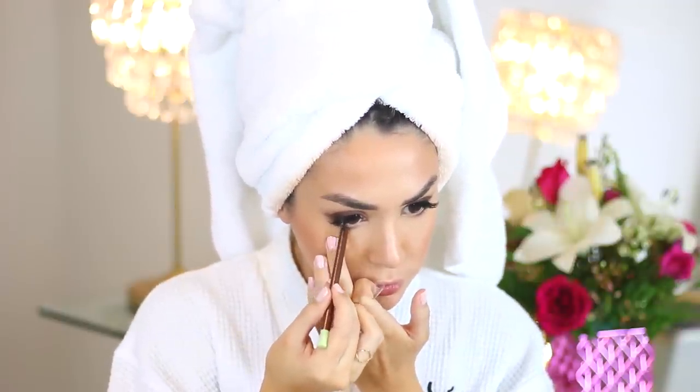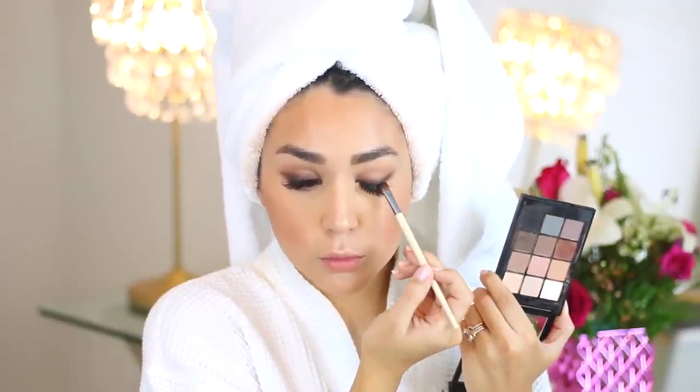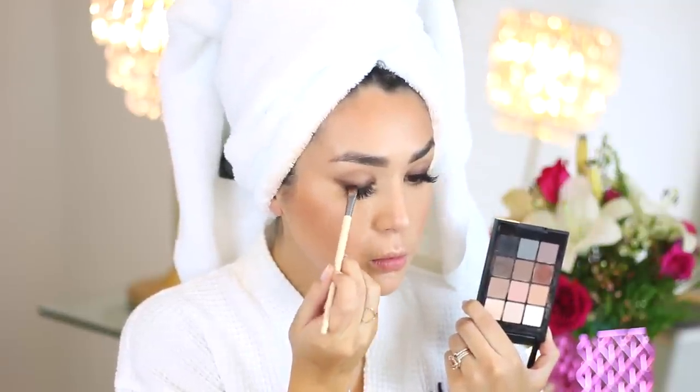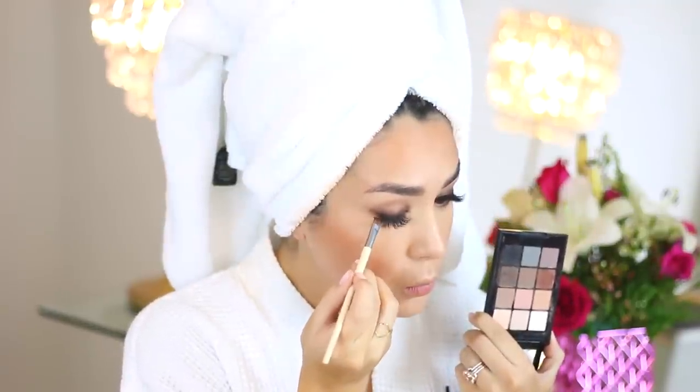I'm hitting a little bit of that pencil on my waterline too. I'm finishing up the eyes with a little black shadow on my flat liner brush to really deepen up that lash line. If you want to see a more smoky and dramatic look for your eyes, go ahead and check out the tutorial that I created over on the EcoTools channel — it's perfect for a Galentine's Day look with your friends.